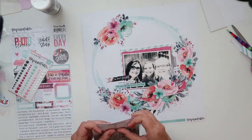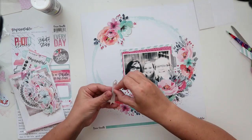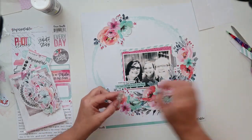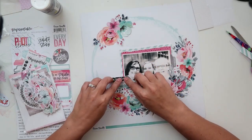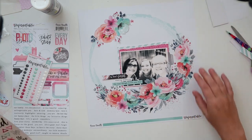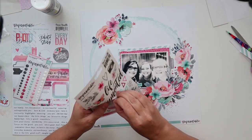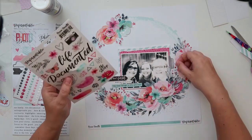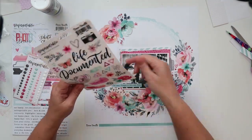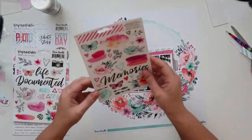It looked a bit flat to me so I'm going to add that little arrow as well. I'm adding some foam squares behind that arrow so that it pops up a little bit and that's going to be pointing in towards the photo. I'm also adding some of the hearts and putting some of those clear sticker hearts — these peel off very nicely, they don't peel off the way the other stickers are peeling off.